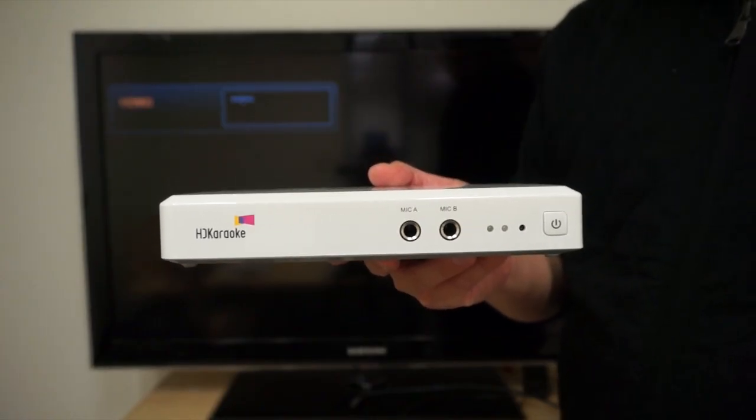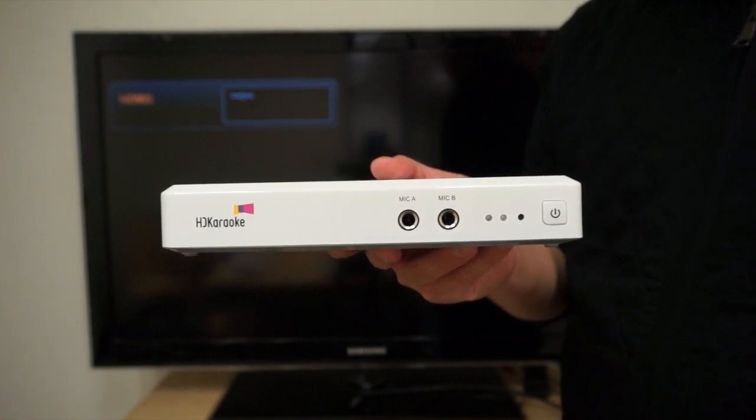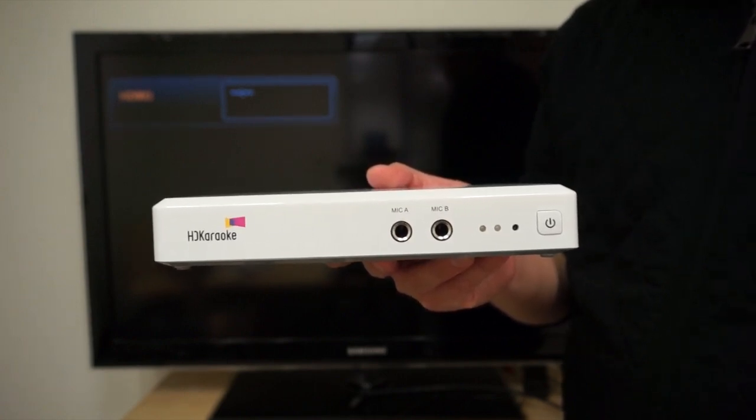Setting up the HDK box is extremely easy. You only need to plug in two cables and a USB WiFi adapter to get the party started.